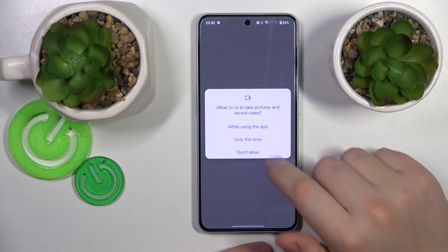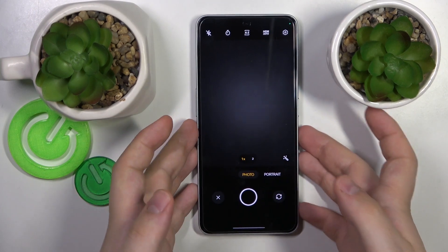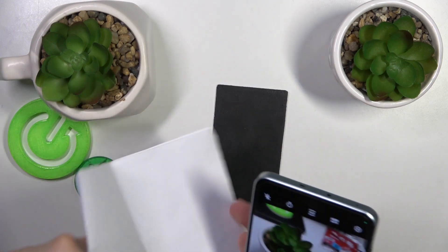Then hit the plus icon, choose the scan option from the list, grant the Google Drive app with the camera permission, and then take a photo of your respective documents.